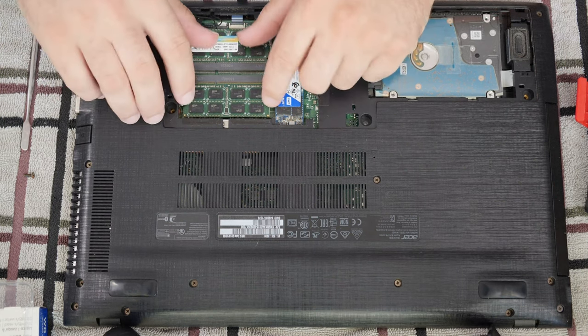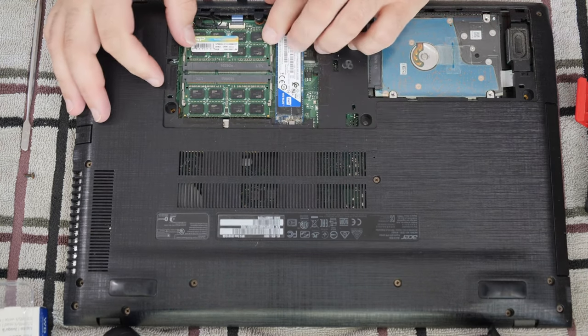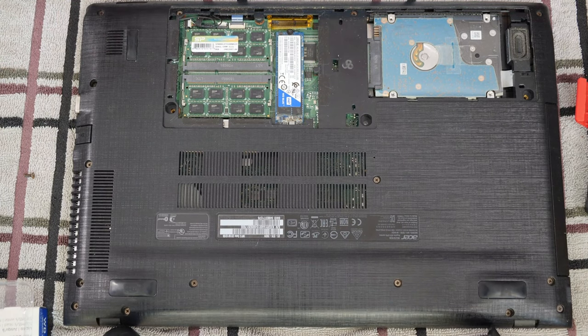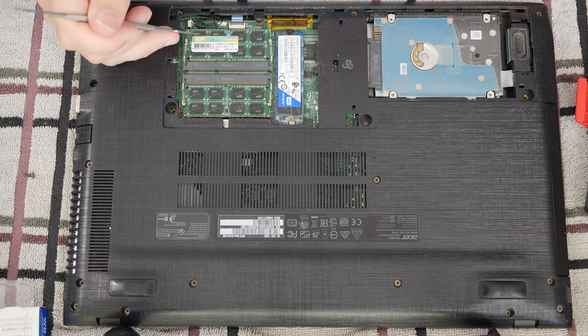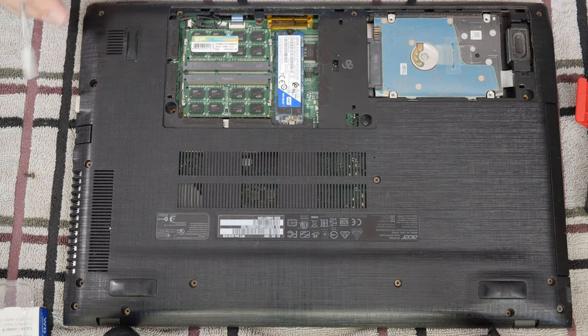Looks like this computer — the RAM is easy to get to, too. It's got two eights in it, so this one's 16 gigs. Fairly decent base specs. You can actually get to a bunch of wires here, but it's pointless because you can't get to the hardware. At least the RAM and the SSD and the hard drive are easy to get to. A Wi-Fi card is somewhere in there, probably.